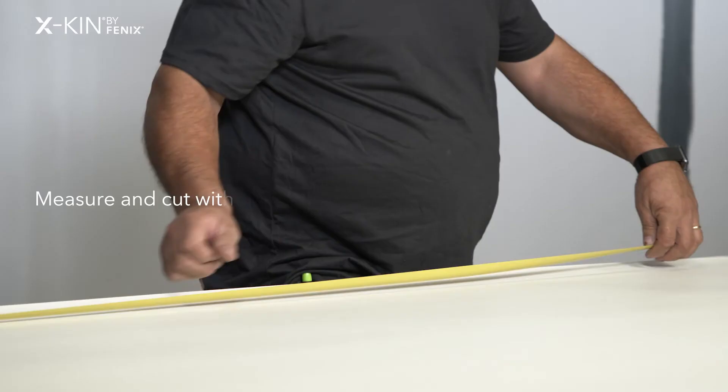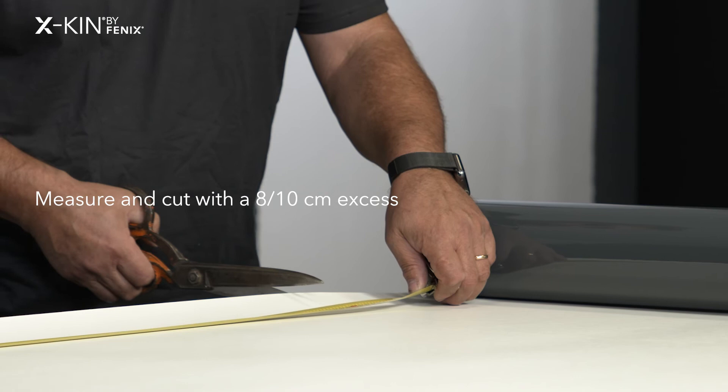I cut egg skin with scissors, leaving eight to ten centimetres, and then trimmed it with the cutter once applied to the wall.